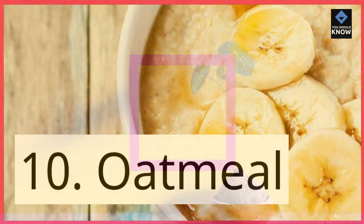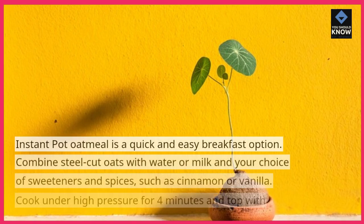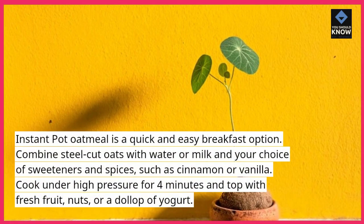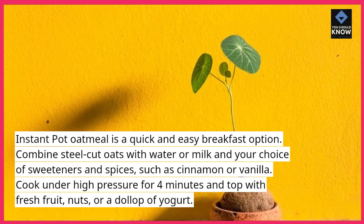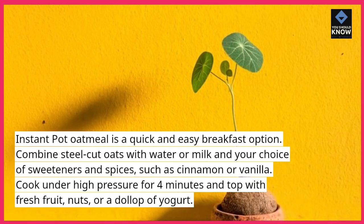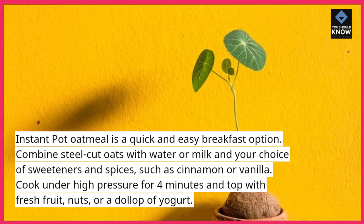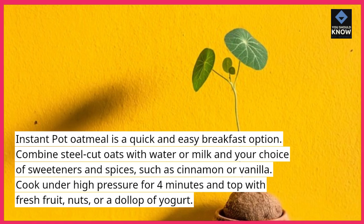10. Oatmeal. Instant pot oatmeal is a quick and easy breakfast option. Combine steel-cut oats with water or milk and your choice of sweeteners and spices, such as cinnamon or vanilla. Cook under high pressure for 4 minutes and top with fresh fruit, nuts, or a dollop of yogurt.